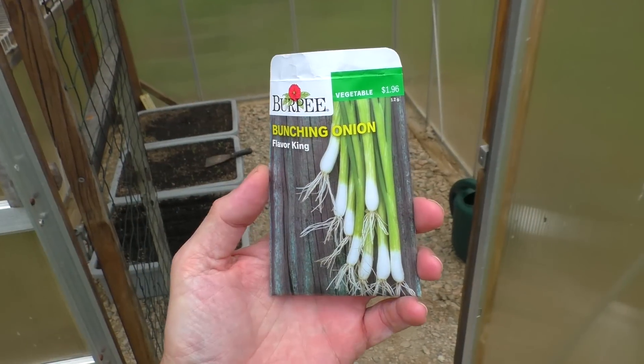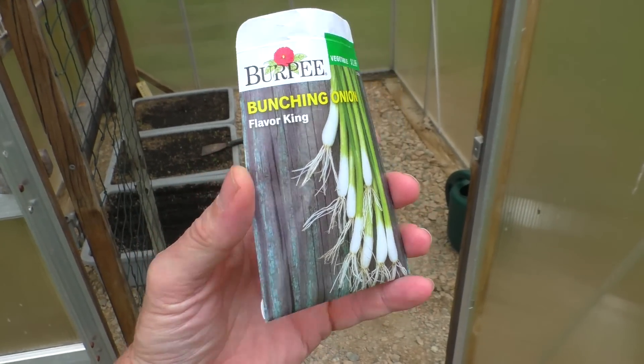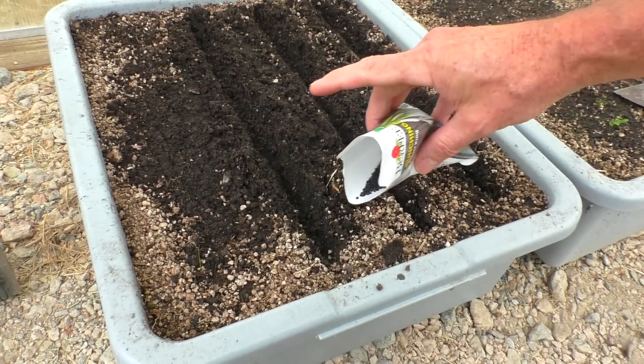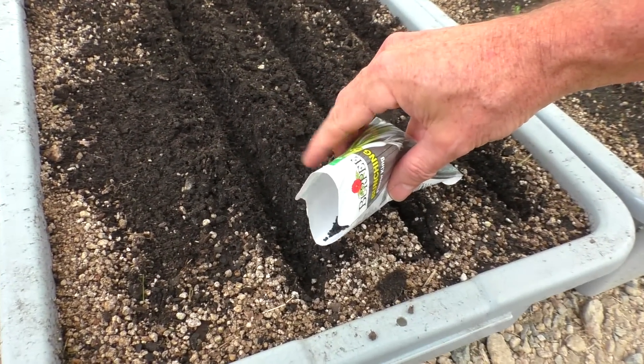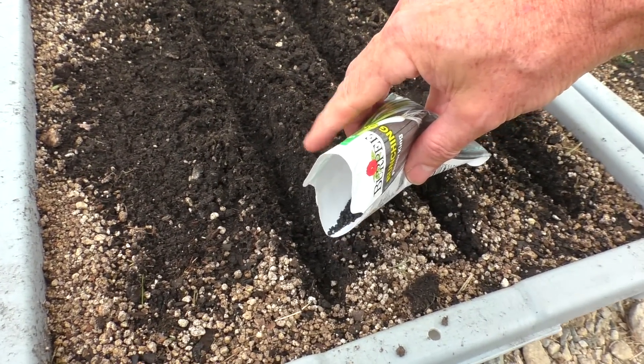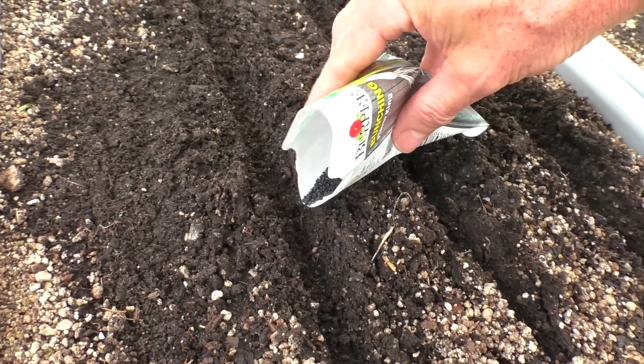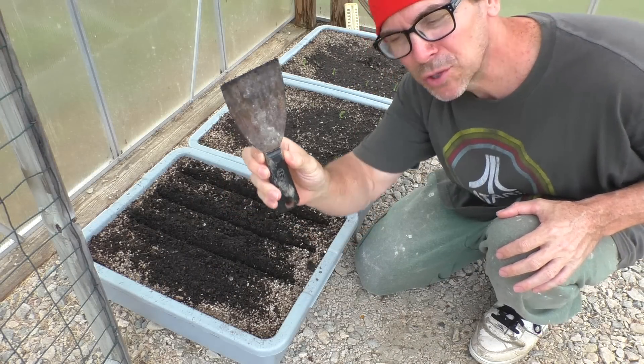I'm going to plant some bunching onion seeds. We dug some little rows in the bust box, using this little putty knife tool.